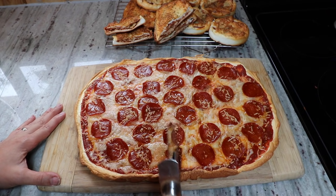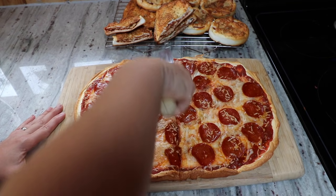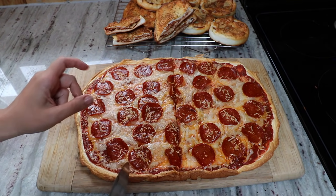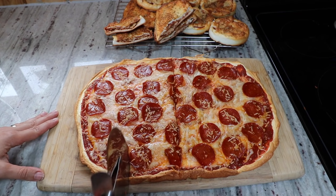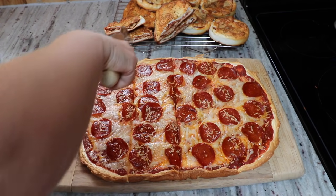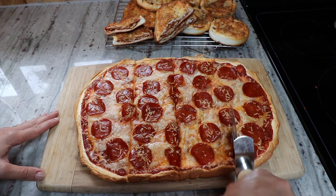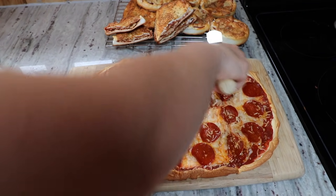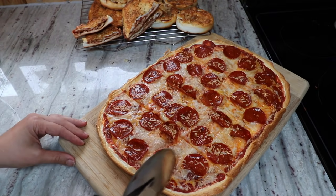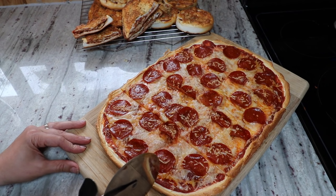Even my kids enjoy this pizza. They would be the first to say that they'd prefer one with real crust, but if this is available and there's none with real crust available, they will definitely eat this — which they don't do with just the plain egg white bread. They've tried it and they don't mind it, but it's not what they pick up and choose if they have the choice.